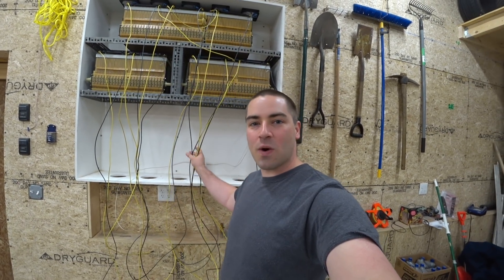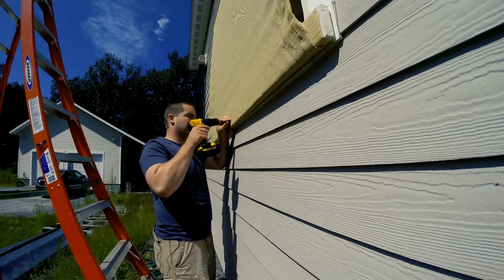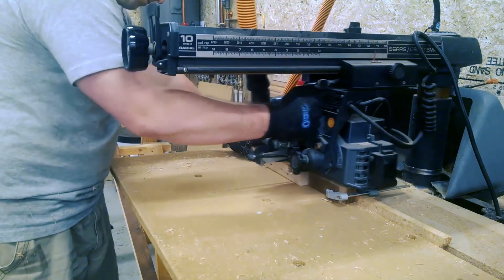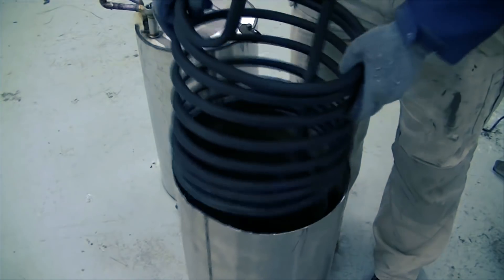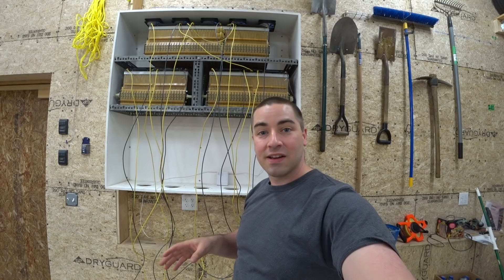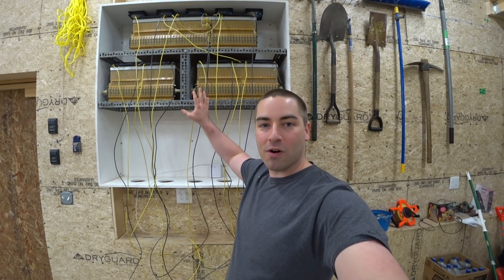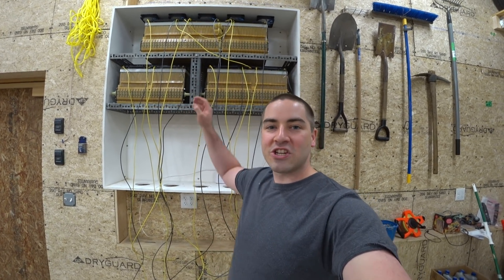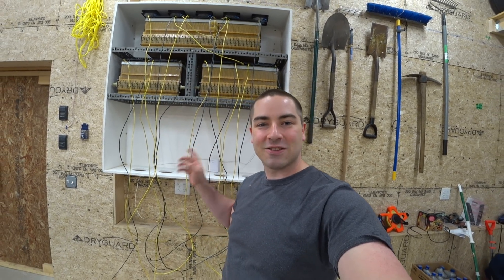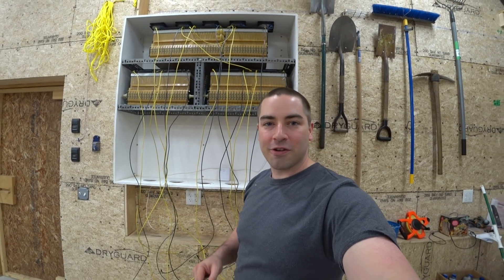In this video, I'm going to connect all these wires from all these different batteries to bus bars. This is part of the continuing series I'm doing on building a DIY Powerwall, but instead of Tesla batteries, I'm using Chevy Volt batteries. These will be connected to solar panels to make an off-grid system so I can run things even if the grid goes down.